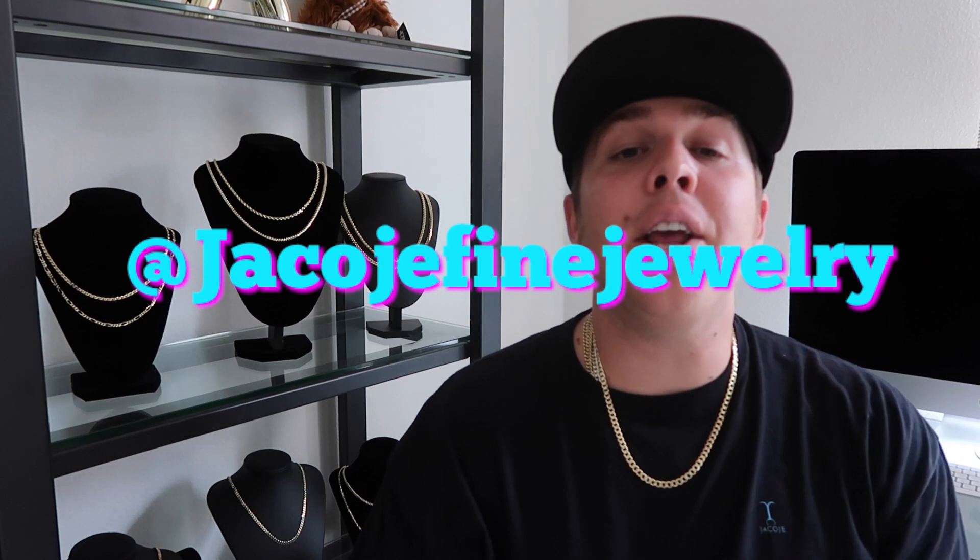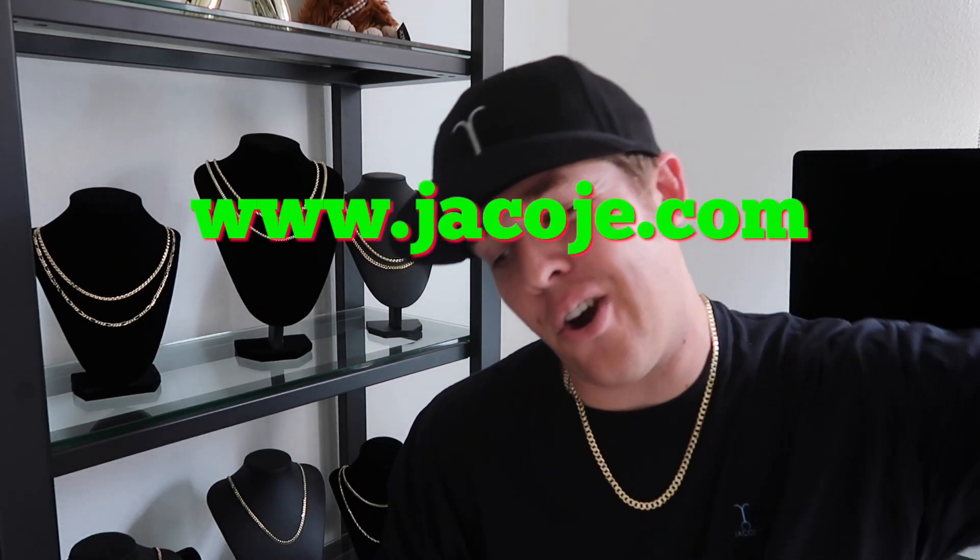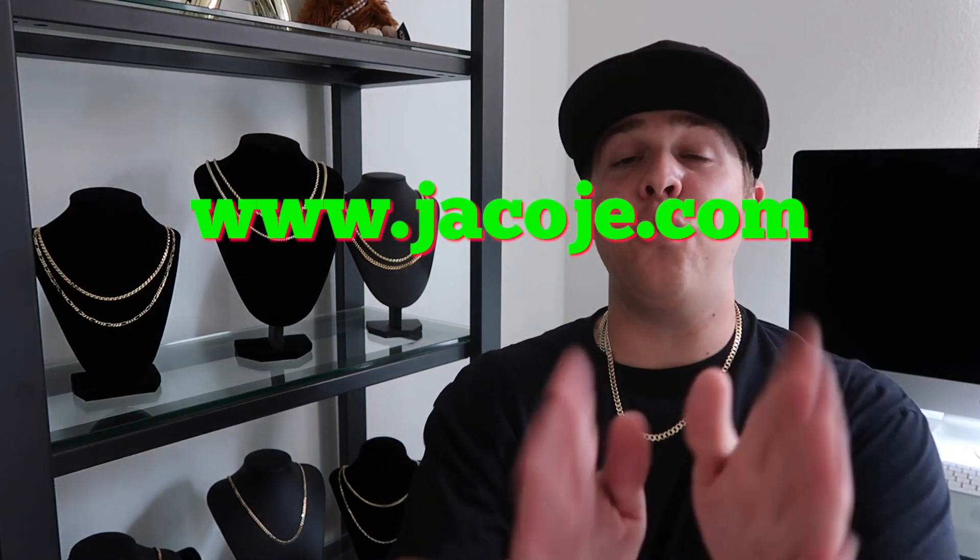Don't forget to follow me on Instagram at jacojefinejewelry. Visit my website www.jacoje.com, and if you're watching this video and you have an Italian gold Jacoje chain around the neck, then smash that like button.